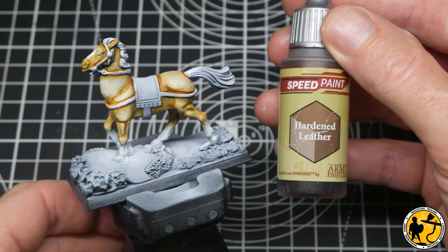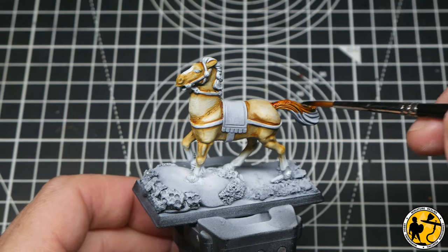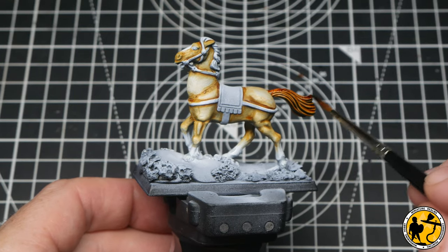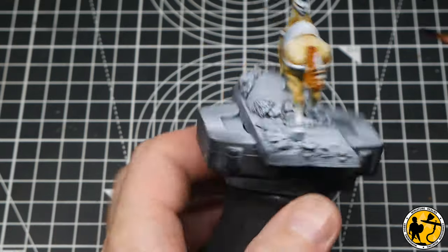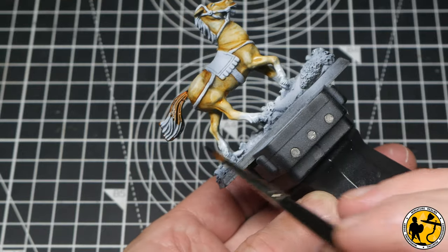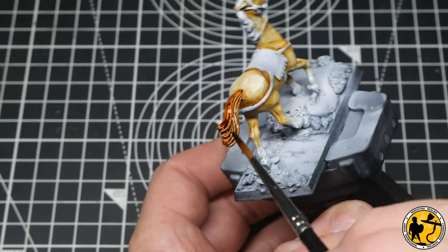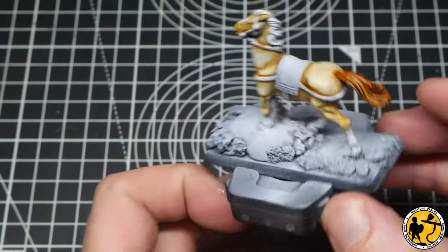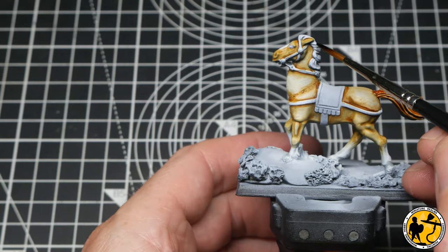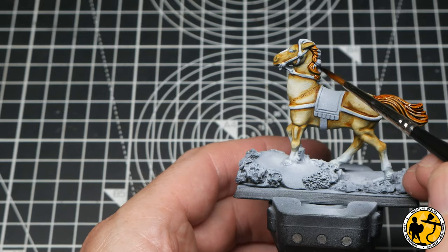I've opted for Speed Paint Hard and Leathered for the horse's hair. This is the 1.0 original version, so it does reactivate slightly — it won't be a problem here because I'm going to seal it before I do any further layers. I won't do this on camera but I just brush on a little bit of matte varnish to help seal it. If you get the 2.0 version they don't really do that.